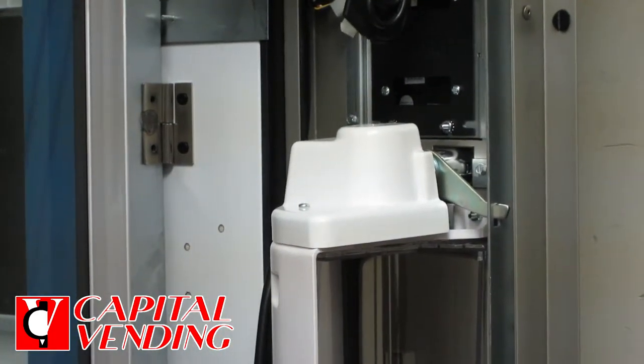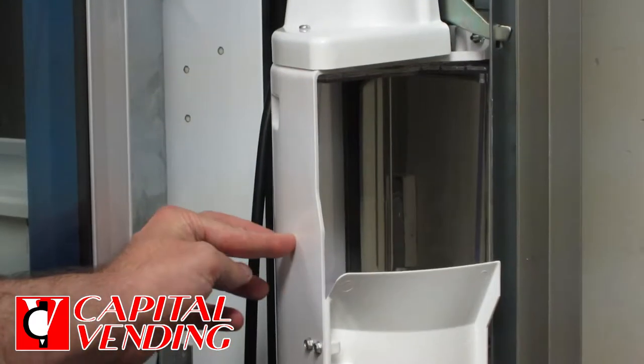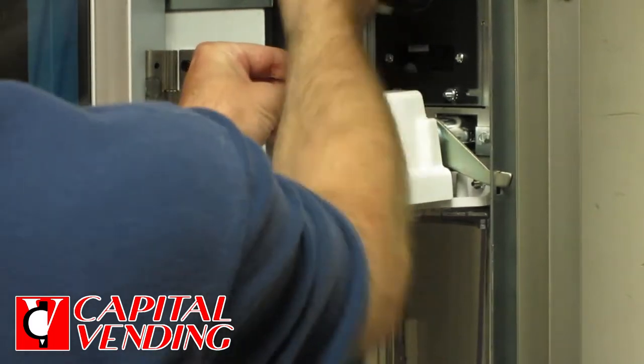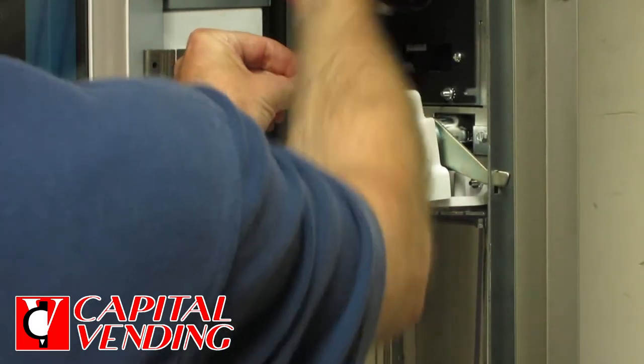You definitely want to turn the machine off before you do anything. You'll need a Phillips screwdriver. I'm going to remove this top cover so I have easy access to the 11/32nds nut.